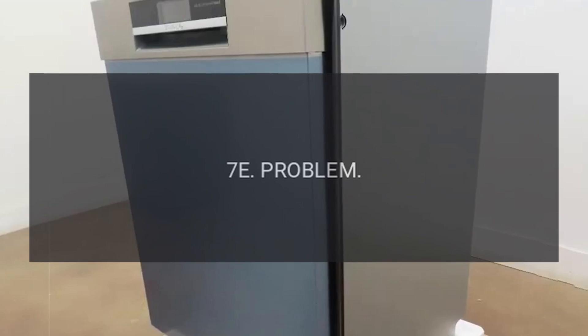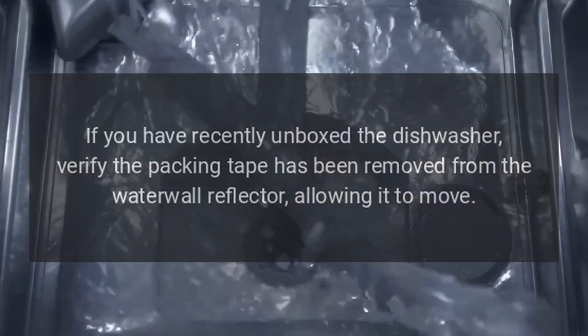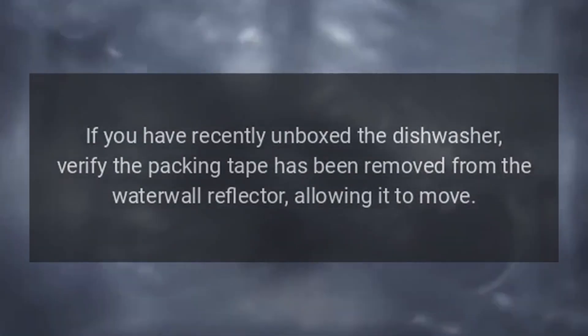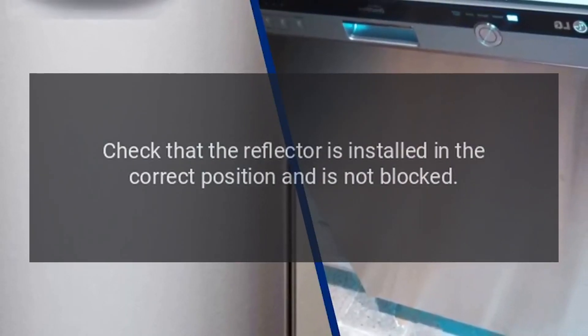Code 7E — Problem: Water Wall Reflector Error. Fix: If you have recently unboxed the dishwasher, verify the packing tape has been removed from the water wall reflector, allowing it to move. Check that the reflector is installed in the correct position and is not blocked.